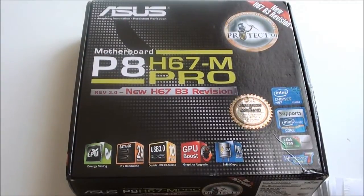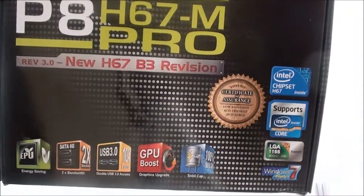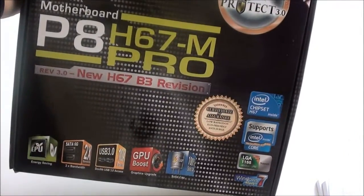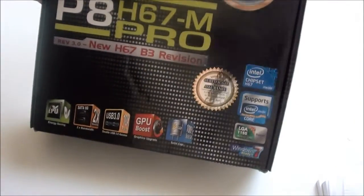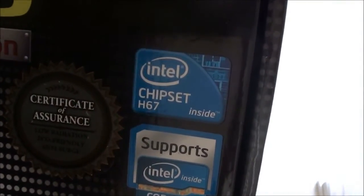Hello YouTube, this is another unboxing and overview. This is the ASUS P8H67M Pro motherboard. On the front you can see it's got the new H67B3 revision. Previously all Sandy Bridge motherboards did have a problem with their chipsets with the SATA controller, but that's been solved with the B3 revision. On the outside of the box you can see it's an H67 chipset.